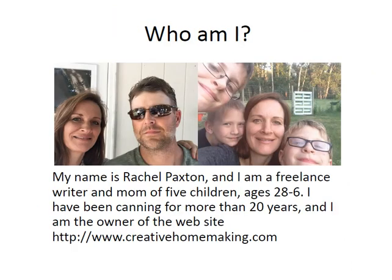My name is Rachel Paxton and I'm a freelance writer and mom of five children ages 28 to six. This is me and my husband Dave. We've been married for 20 years and these are three of our kids. Zachary and Christian are twins and they're almost 11, and Trenton is six. I've been canning for more than 20 years and I am also the owner of the website creativehomemaking.com.